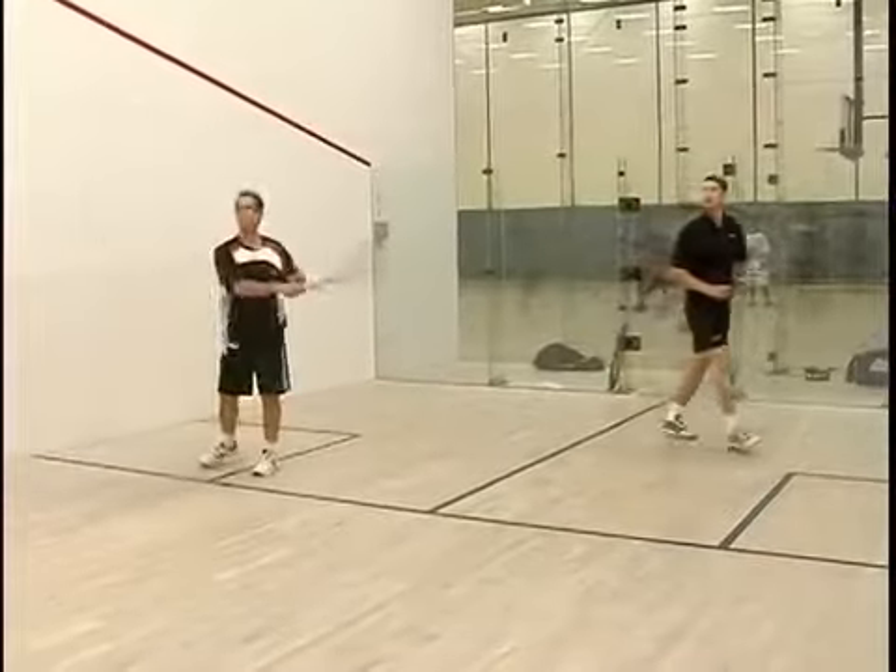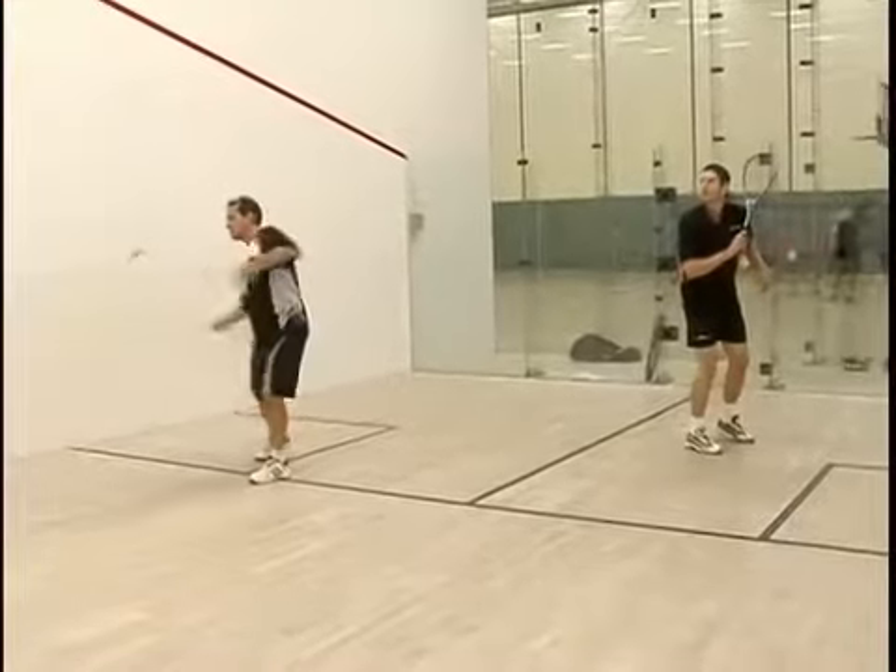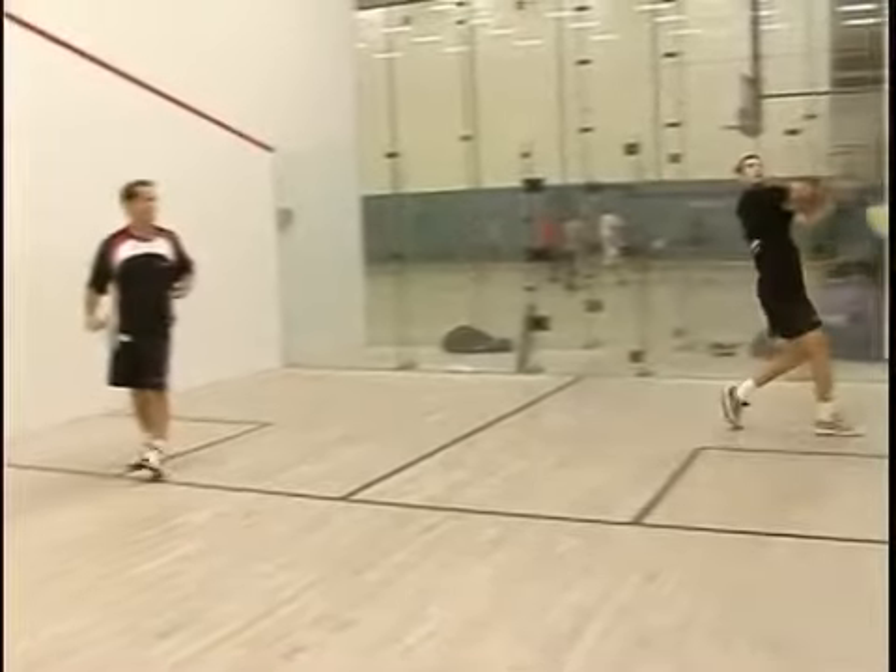This is a great drill to practice, and if you can hit a good serve return, it will also improve the rest of your game dramatically.